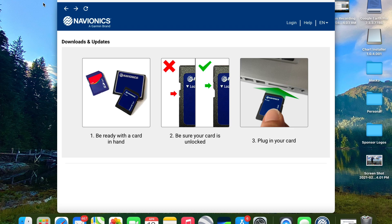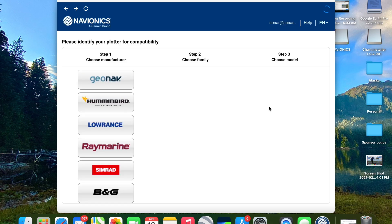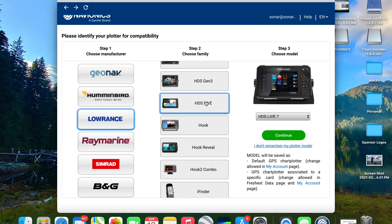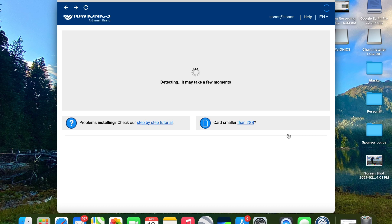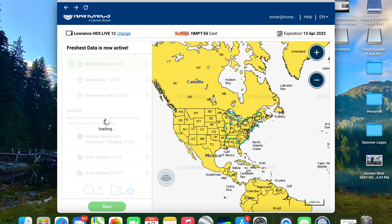Insert your SD card into the card reader — we've got all these prompts right here and it reads pretty quick. Once it reads it, it's going to ask what chart plotter you'll be putting this in. We're going to select a Lowrance HDS Live 12 and continue. Once it processes, you'll see your HotMaps Platinum East region outlined on screen, and then once this loads we're going to have some options to select our overlays.